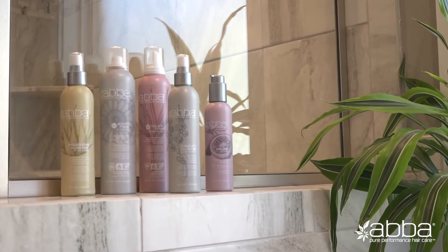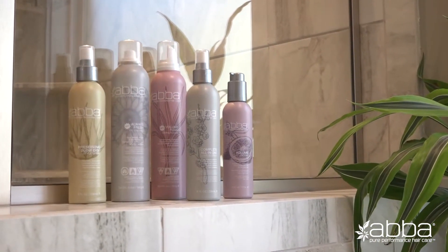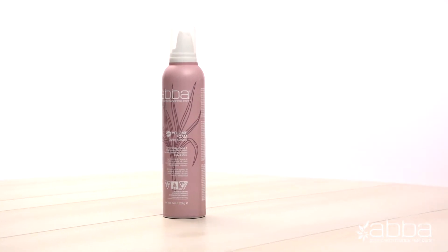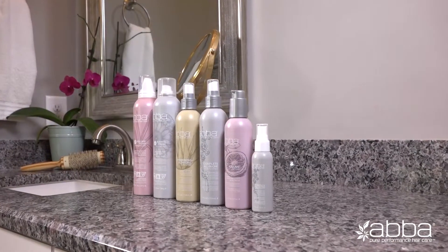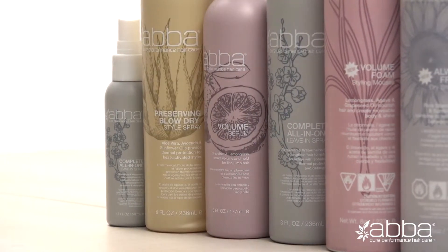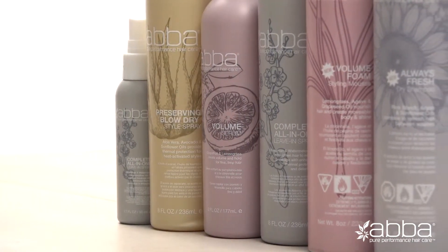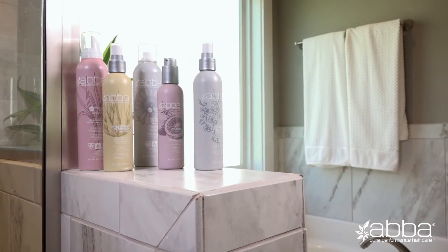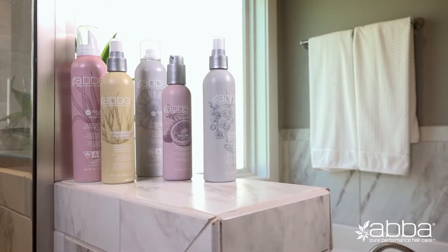When you want a gentle hold for your hair that's going to last and still allows the freedom of movement you love, our new ABBA Volume Foam Styling Mousse is your perfect solution. Try it today. Since 1988, ABBA Pure Performance Hair Care has been the natural brand for the professional salon community. We love pushing trends and styles just like you, and our innovative techniques, paired with clean formulas, have helped to define the art of hairdressing for decades.